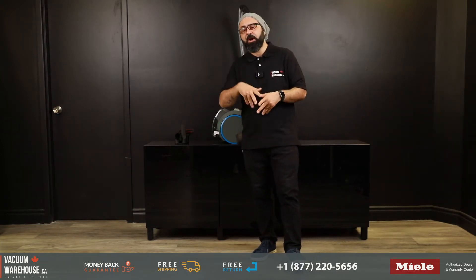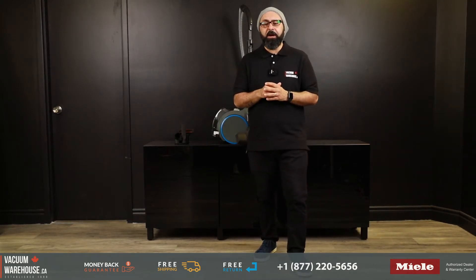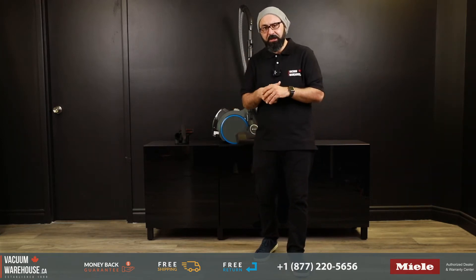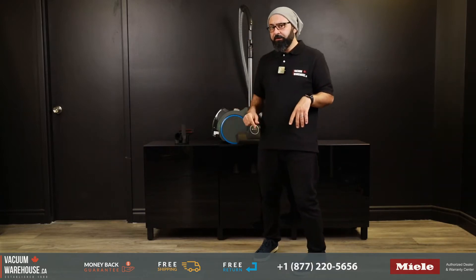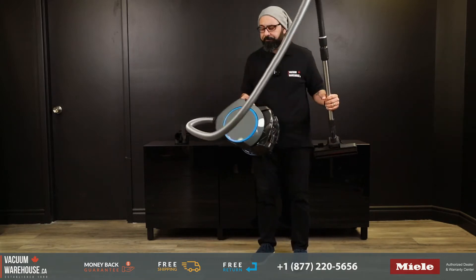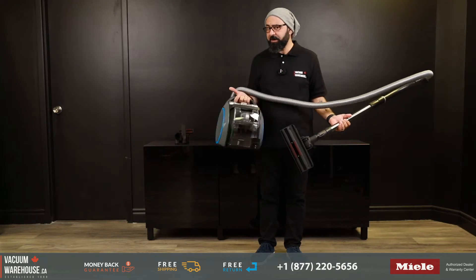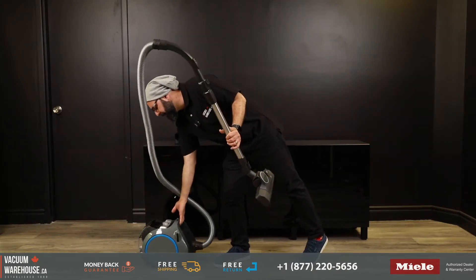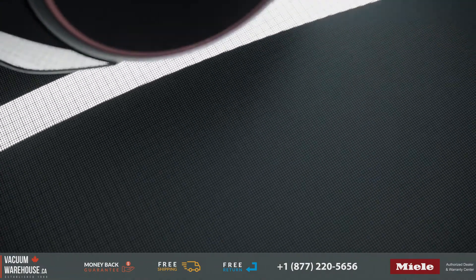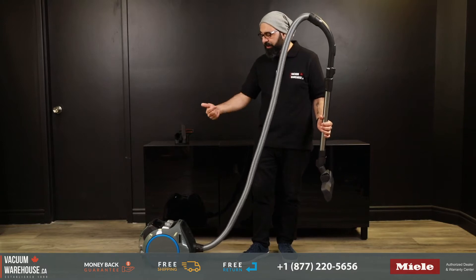We've been selling and servicing vacuum cleaners for over 20 years, so we hear a lot about people's complaints and why they're considering switching to a Miele vacuum. One of the things we hear all the time is how the vacuum cleaner is so heavy, bulky, and hard to push around. The Miele Boost, however, is Miele's most compact vacuum cleaner — it only weighs 13 pounds. It has a special feature called the track drive, which is a combination of two large wheels and two casters.